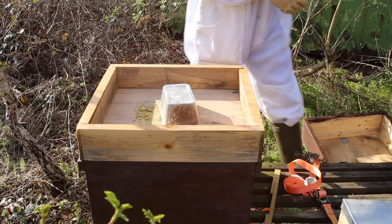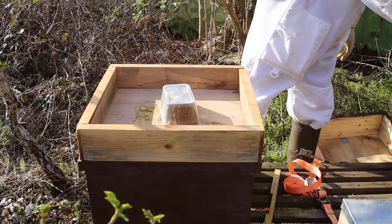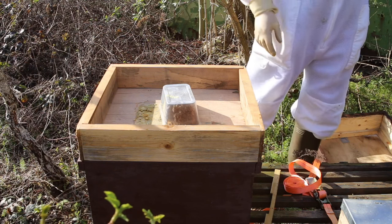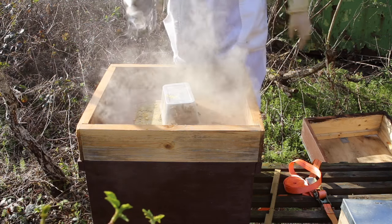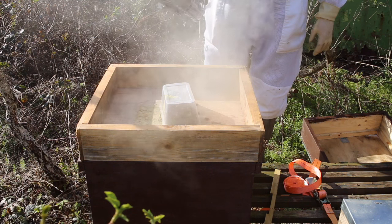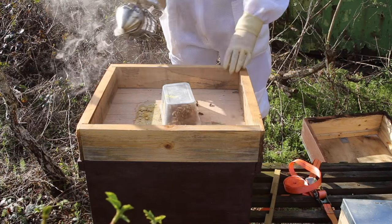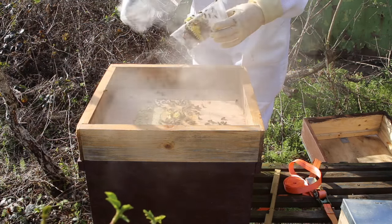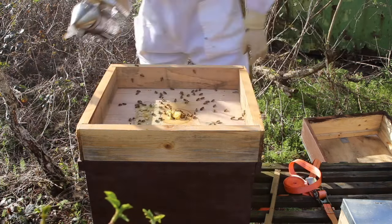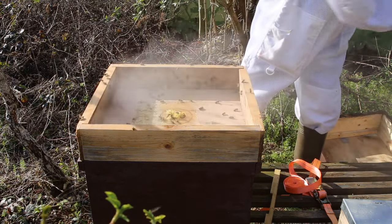They're building comb where they had fondant before - they're building comb. And these haven't got a super on, so this could be an indication they need a super. Let's get them to go down. Yep, they're building a lot of comb there. Not looking forward to seeing inside here, I must admit.